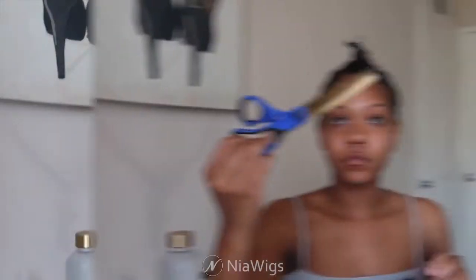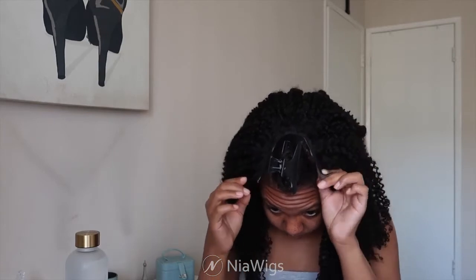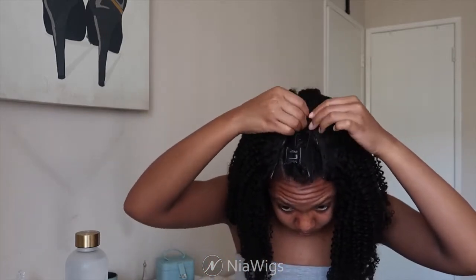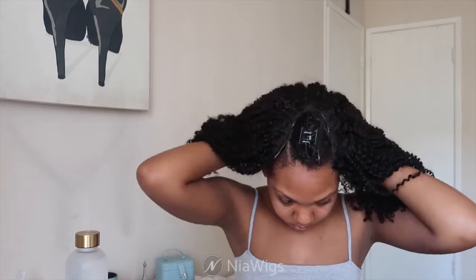I'm taking my scissors and cutting those little strings out. This is what it looks like with the opening. I'm placing it on top of my hair, latching the combs onto my braids. The application process is so easy — it just takes a few seconds to have it on your hair. This unit does not include clips, so to make it more secure you can use bobby pins, which you'll see me do.